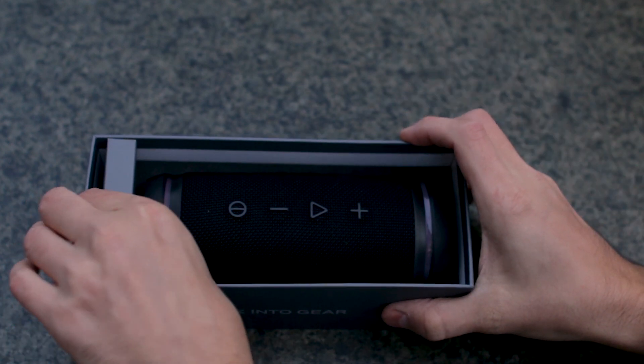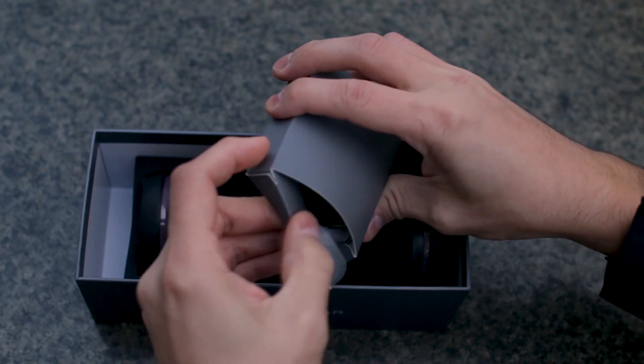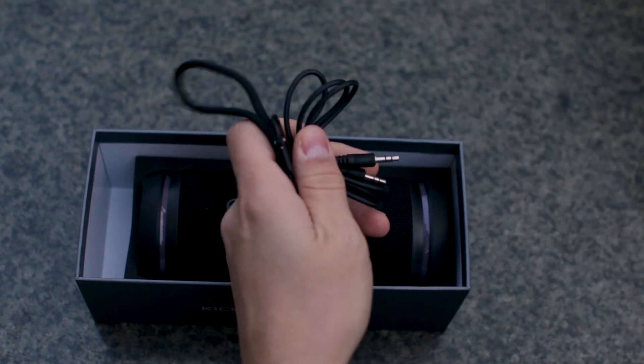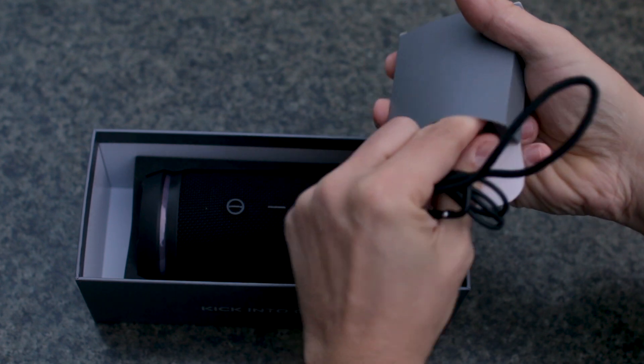The powerful 25 watt speaker delivers 360 degrees clear sound with dual bass technology that can handle even the deepest bass. Treblav HD 77 is compatible with iOS, Android, and Windows operating systems. A user-friendly interface will help you quickly pair the speaker with your smartphone or laptop.